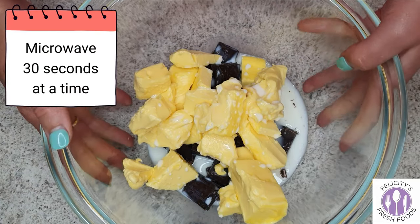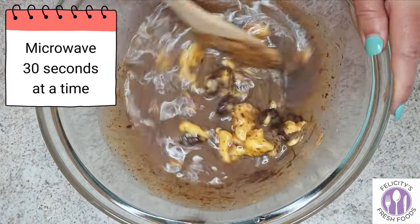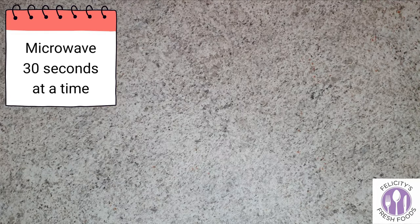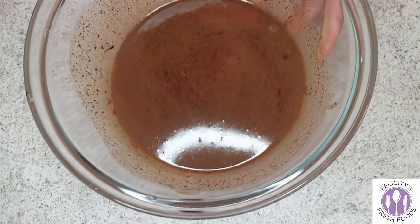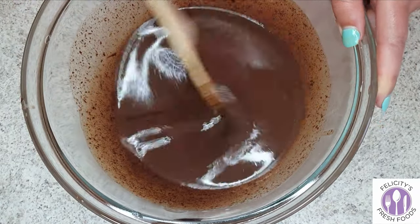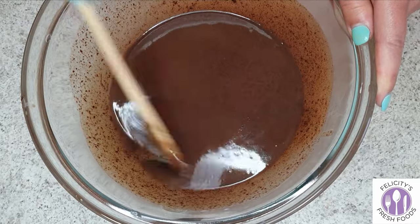You'll want to pop this in the microwave for 30 seconds at a time, bring it out and give it a mix. You want it to be just a really nice silky consistency. I put it in the microwave for about 2 minutes in total — this is what you want it to look like. Make sure there are no lumps left in there and it's ready to go.